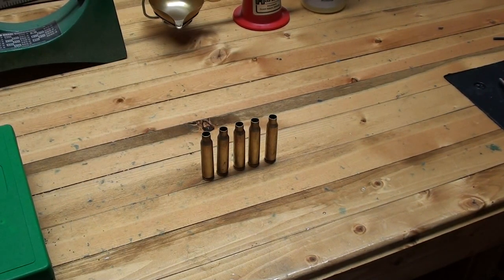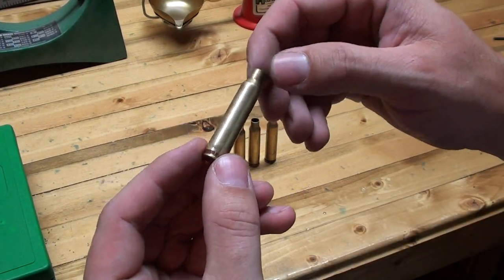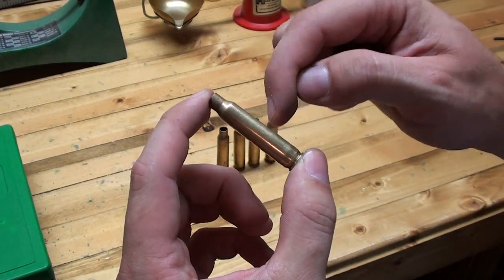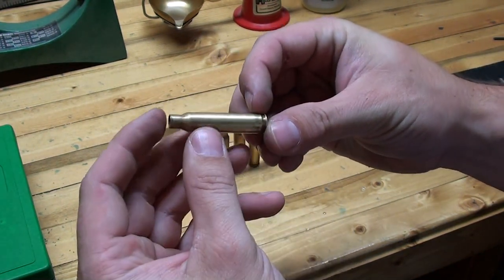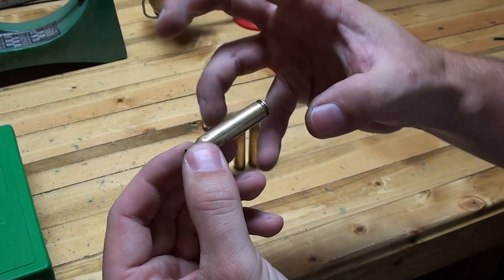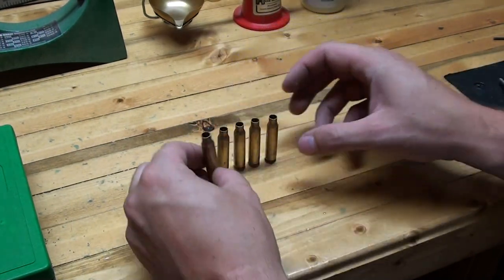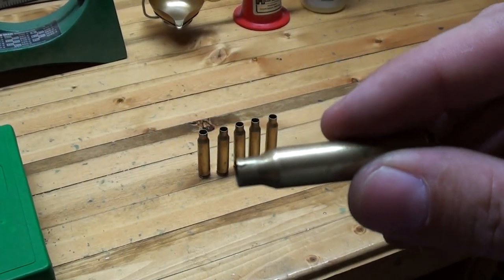Today we'll take 5 cases through the entire reloading process. The process starts with visually inspecting the cases for any blemishes or imperfections. What you don't want are any large dents, creases, or cracks. Look at the base and make sure it's not very discolored — if it's really light, you'll start to have case head separation. You don't want any bulges — discard those cases. Also check for cracked necks. I have an example here of what a cracked neck looks like.